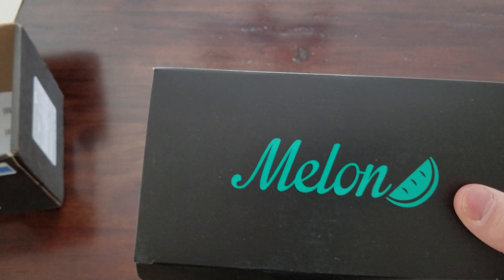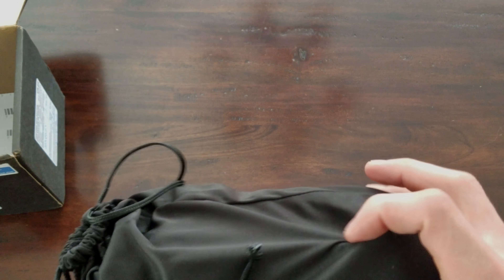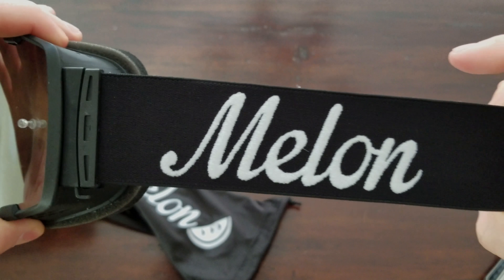Got your box. Comes with a nice little sleeve to protect the lens when you're transporting them, and a couple of stickers in there. You can customize these — I went with a mirror lens, black frame, and a black and white strap.